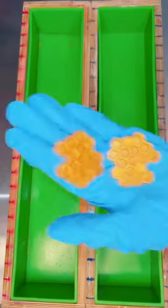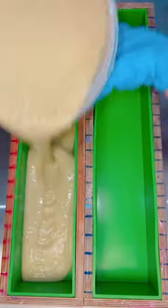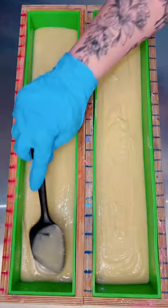I've gotten so many requests for a bee and honeycomb themed soap, so I made a very huge batch today. This is literally double the amount of soap that I usually make at one time, so I really hope that you guys love it.